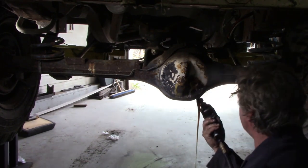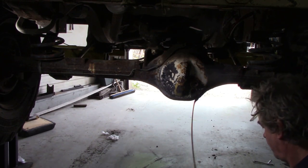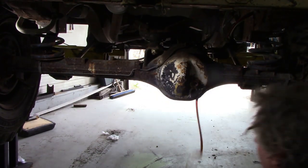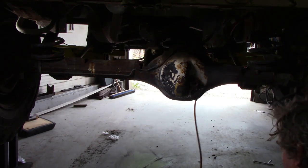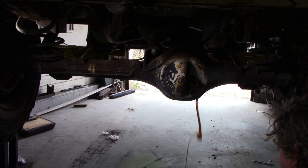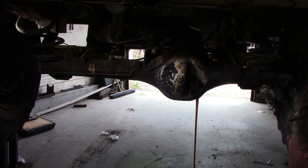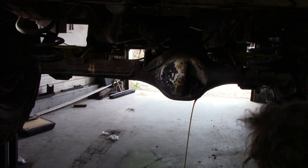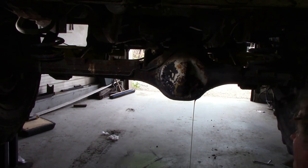Here we go - see how it glugs? It should pour out quite evenly. The oil's quite clean actually. It is a bit of a bad idea because there's a flat at the bottom here and it's not quite level.